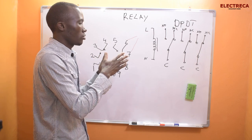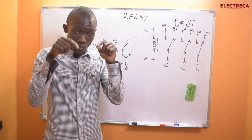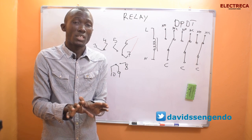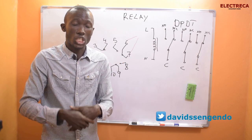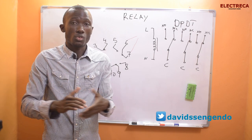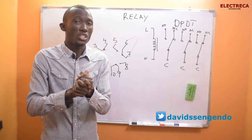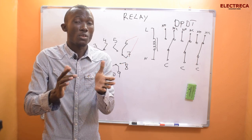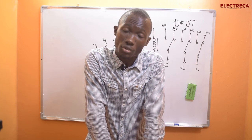If you want to learn how to connect a relay, I did a video on that — but if it's not satisfying enough, please leave a comment below and let me know if you need me to redo it or make another video. I'll be glad to do it. Thank you very much — please don't forget to subscribe, like, and share. You can follow me on Twitter at David Singendo to ask questions on the go. Thank you for your time, and please share this video with friends who could benefit from these tutorials. Until next time!